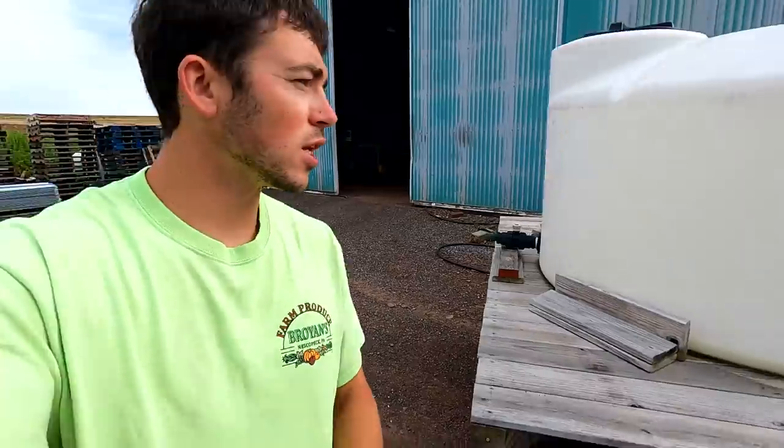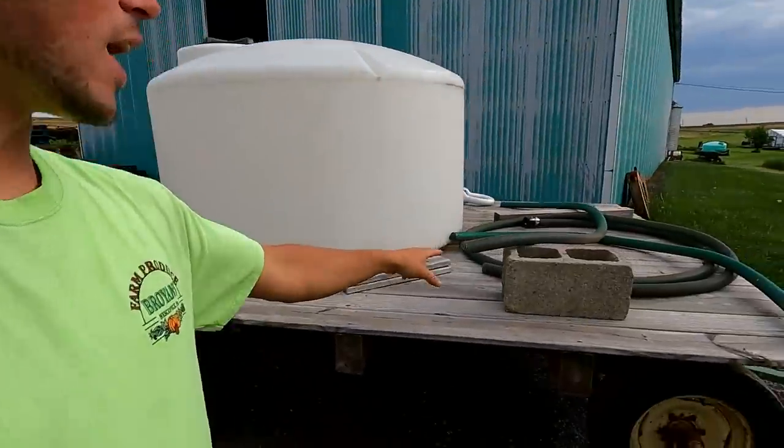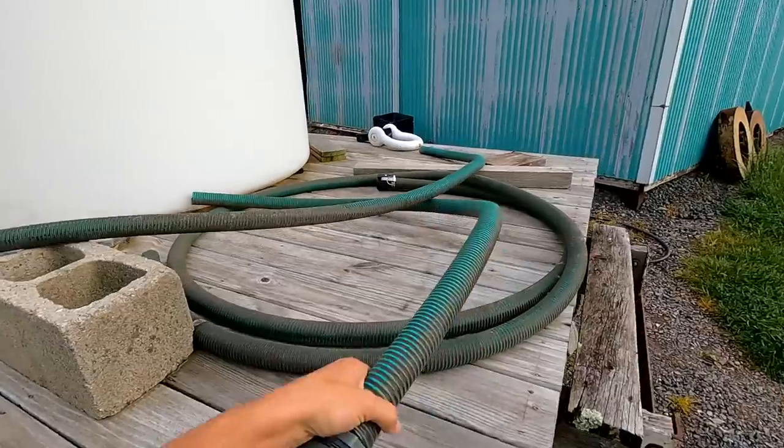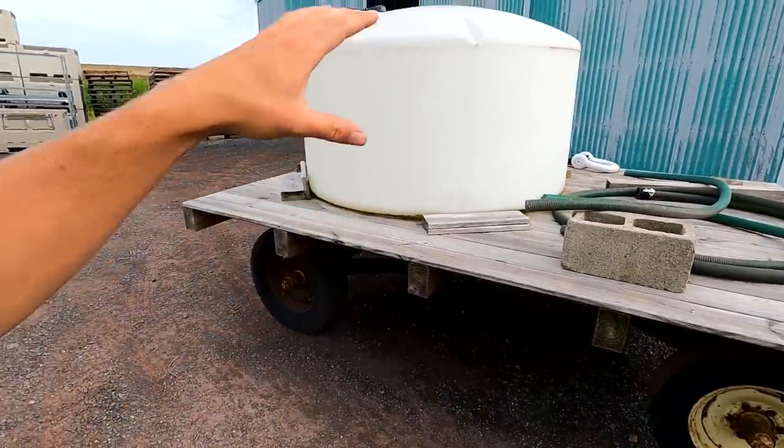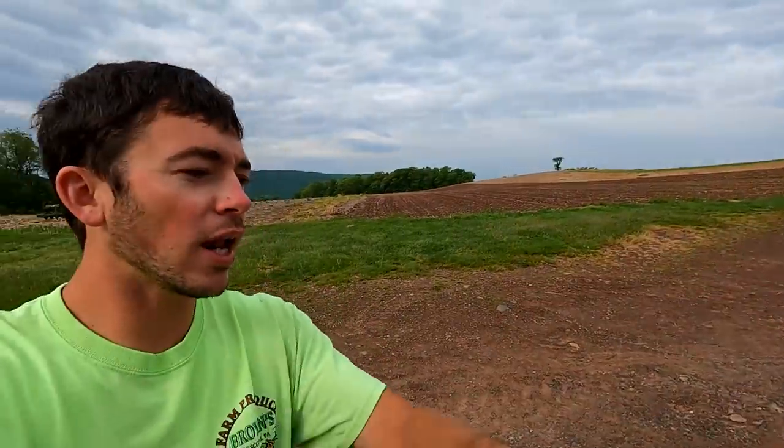We actually have two hoses right over here. The one is supposed to go on the tank and feed into our transplanter. But if the water is not at the right angle, like if the wagon isn't sitting right, it won't feed into our tank. So then we have to get a little pusher pump, turn that on and push it into our tank. We have two hoses — one's good and one is not. I'm going to replace the bad one and hopefully the other one stays good, at least for this planting and hopefully the rest of the season.